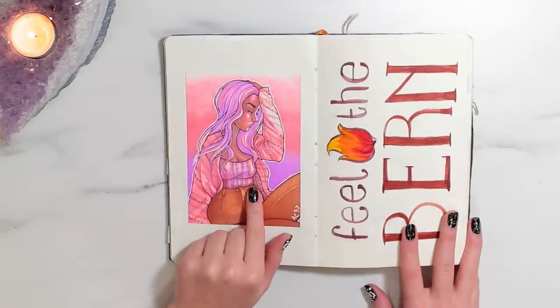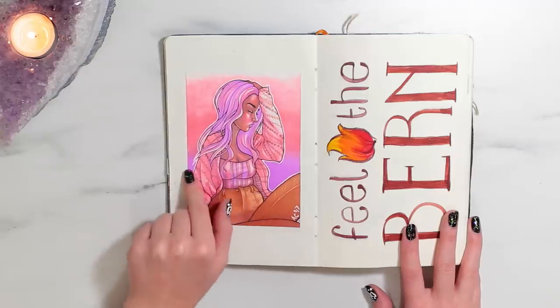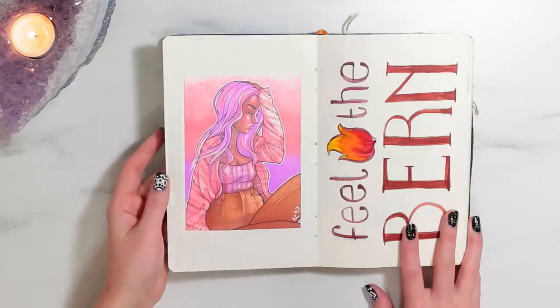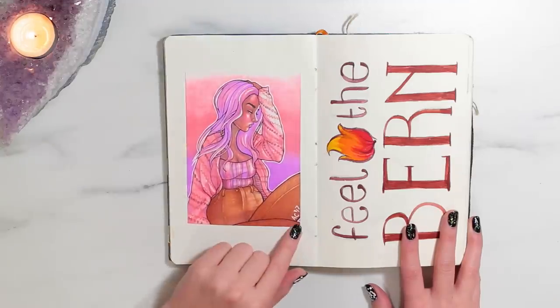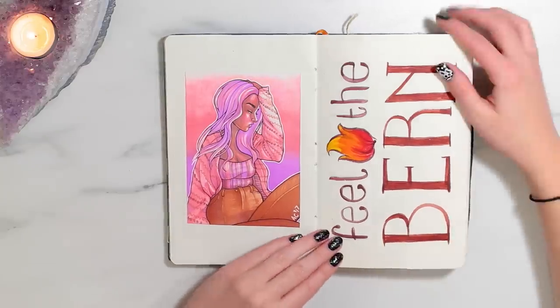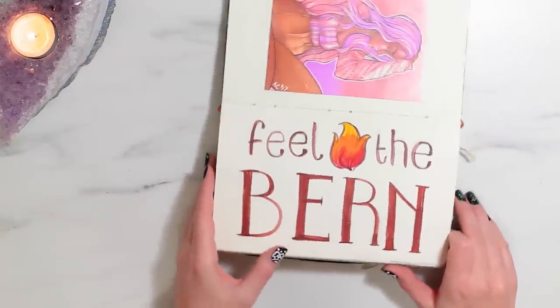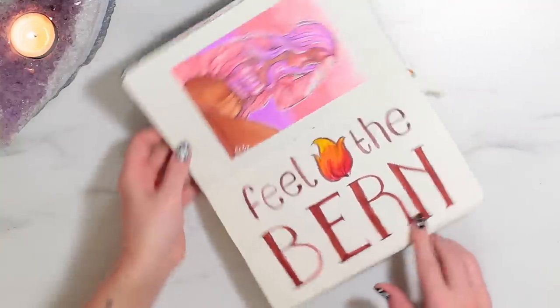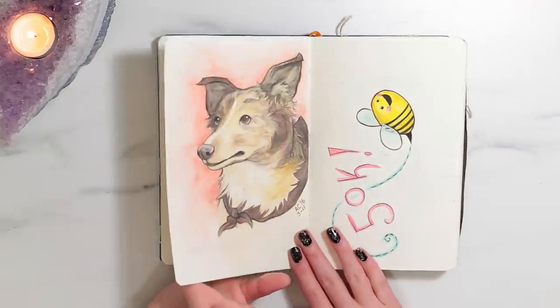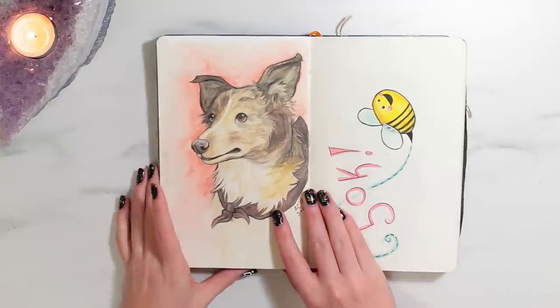Over here is my three marker challenge. I wanted to draw this in my sketchbook, but my sketchbook doesn't take Copic markers well — it will bleed through a lot. So I just stuck it in here because it's so small and I didn't want to lose it. This says 'feel the burn!' — this was from the Democratic primaries. There's a couple of political things in here, so if you guys don't like politics I'm sorry, but I'm not going to go into it.